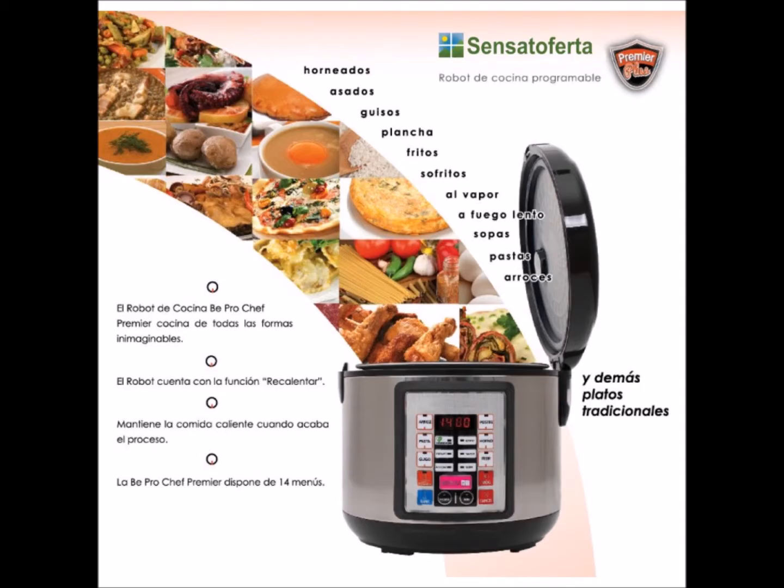RoboChef comes complete with hundreds of menus already programmed. But you can also program RoboChef with your own recipes. Or if you want to try something new, you can download new recipes whenever you like.